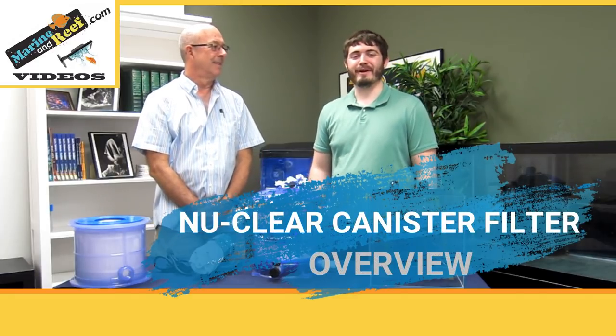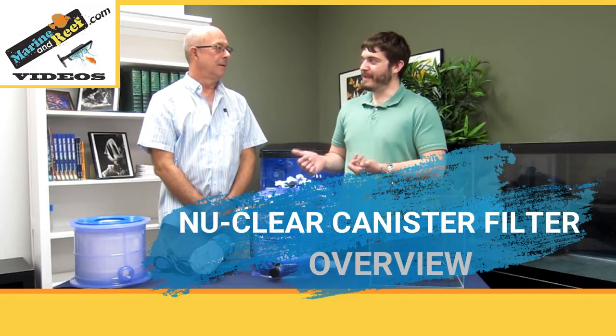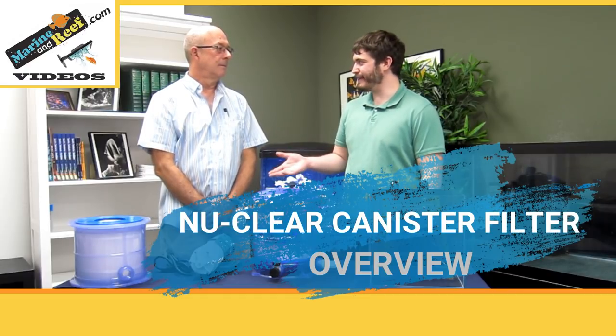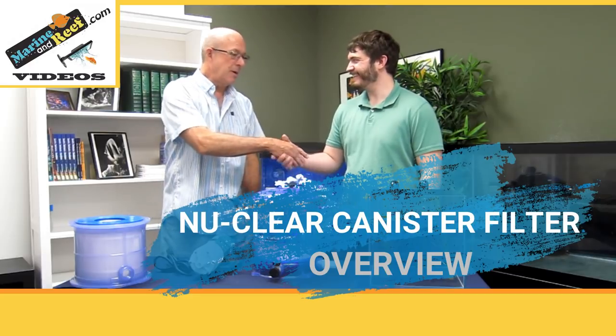Hello everybody. This is Jaren from MarineandReef.com. Today we have a guest with us. This is Paul from Nuclear Filters. Thank you for coming, Paul. We appreciate it. Thank you, Jaren. It's a pleasure to be here.